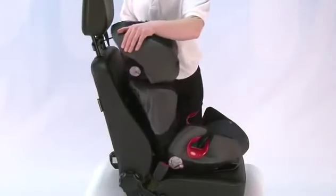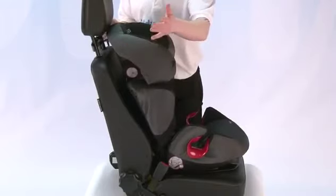With the fitting, you do have an elasticated tether which is placed on the back of the seat. This will then hold the seat in the car nice and securely when the child isn't using the car seat.